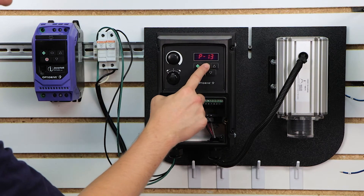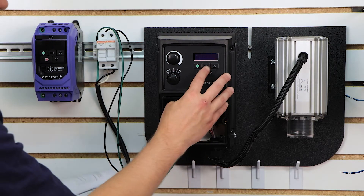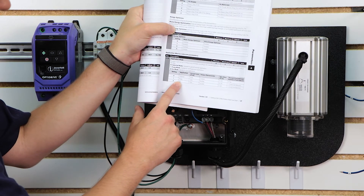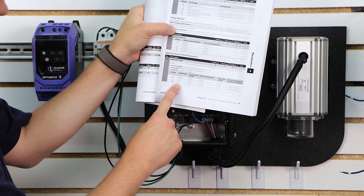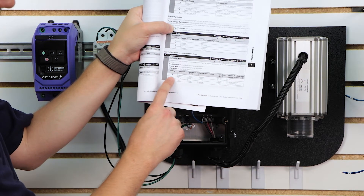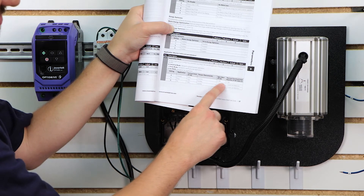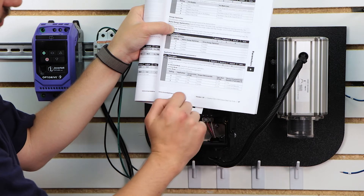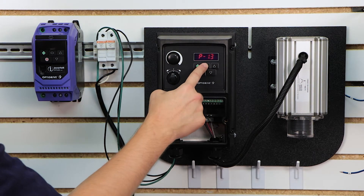Parameter 13 is the application mode. Looking at the manual, we have three options: general for a general purpose application, pump if you're setting this up for a pump, and fan if it's for a fan. We're going to keep ours at general purpose. When you choose general, it sets the current limit to P54, torque characteristics to constant, spin start to off, and overload to trip. For pump and fan the current limits are different, and spin start applies for fan so it can start during rotation. For our demonstration we'll leave that at 0 for general purpose.